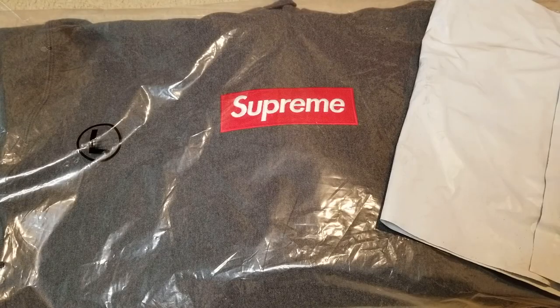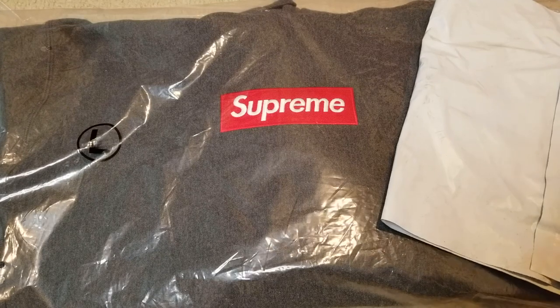Hey YouTube, welcome back. Today I'm going to unwrap this — it's the Supreme New Era Box Logo Beanie in charcoal color. Retail price on this was $38 and then $10 shipping. The tax on this is $3.33, so the total amount is $51.33 for this.